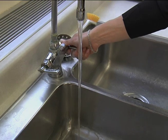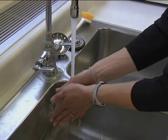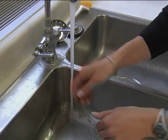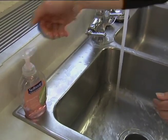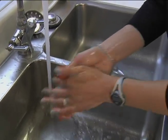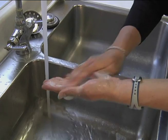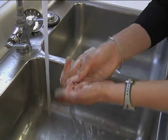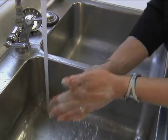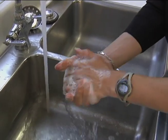When we wash our hands, you want to turn on the water. Make sure it's warm water. Wet your hands before you get some soap. Get a lot of good soap on there. Add some more water and you want to lather up. You want to scrub your hands for about 20 seconds — about as long as it takes to sing Happy Birthday. Scrub your hands, get under the fingernails, in between the fingers.